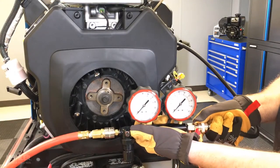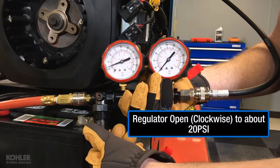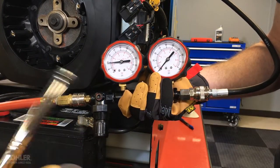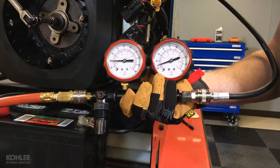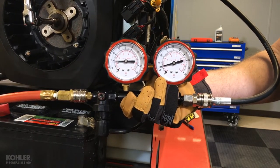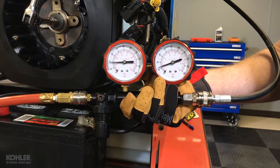Secure the crankshaft at top dead center, then connect the adapter hose to the tool and slowly open the regulator until the left gauge indicates about 20 psi. I'm purposely not holding the crankshaft on this engine to illustrate why I'm starting with 20 psi. Because I'm not at TDC, the piston is being moved by the air pressure and has caused the crankshaft to slowly rotate. I can overcome the pressure and use it to assist with locating TDC.